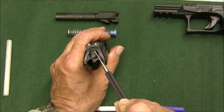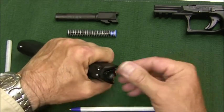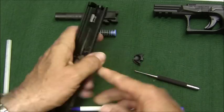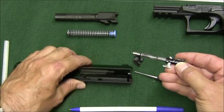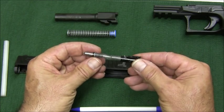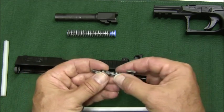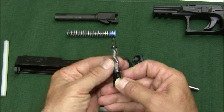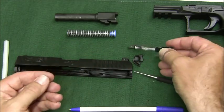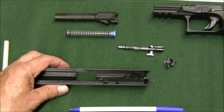There's a little projection at the rear of the slide. Push in on that, the end plate comes off, and you can pull the striker assembly right out. The striker assembly doesn't need to be taken apart to clean — you won't get much debris back there — but it's very easy. Push the spring down, the two little cups come off, and everything just comes right out.